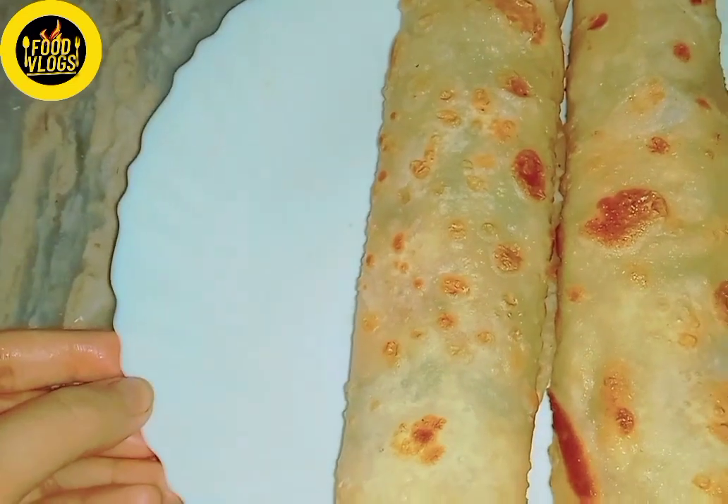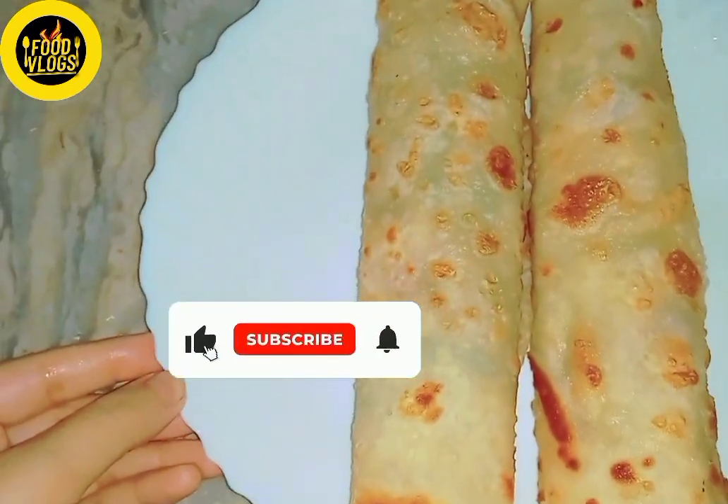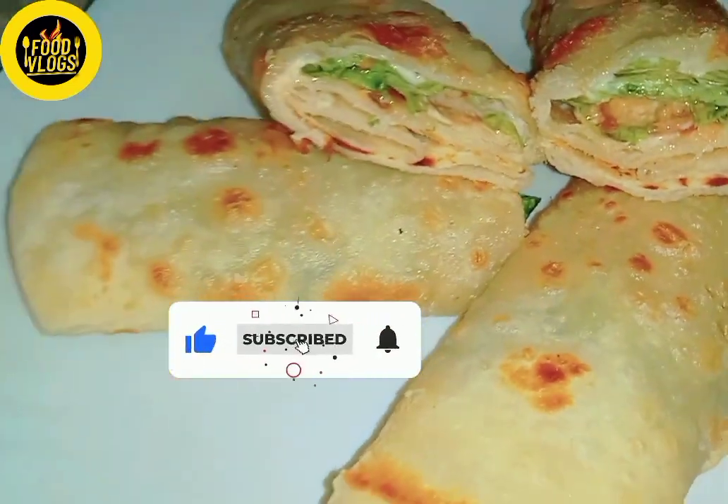We will enjoy it at home. If you liked it, don't forget to like and subscribe to this YouTube channel. Click the bell icon and press the subscribe button.